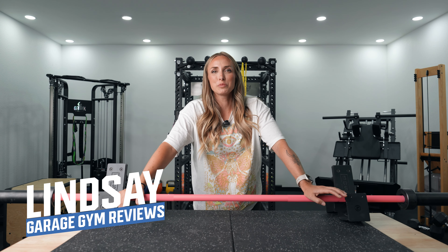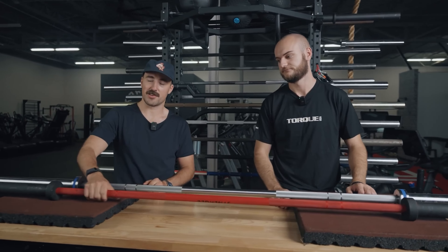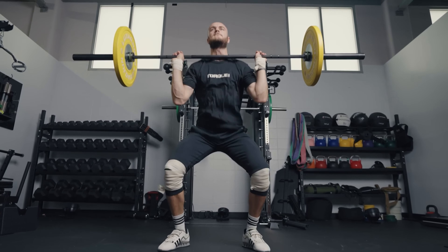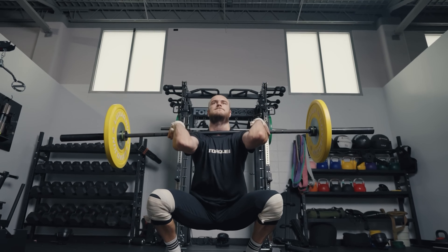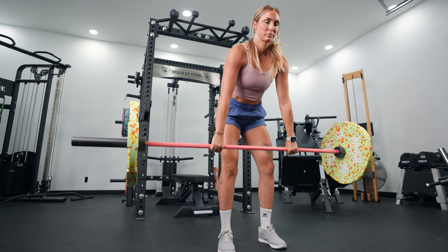Welcome back, this is Lindsay with Garage Reviews. We're going to talk about women's barbells specifically. I'm excited about this because we've been in a more male-dominated space — all we've had here at GGR is male bars, the 20 kilogram bars. We recently ordered a bunch of 15 kilogram bars that I picked or have used in the past, and I feel like we have a lot of good options here.